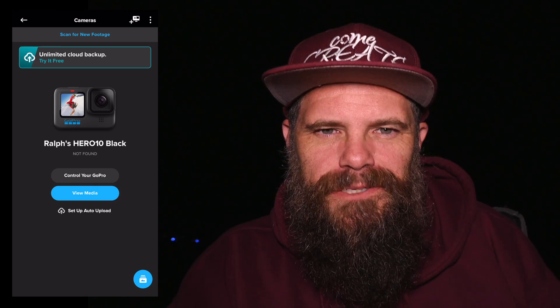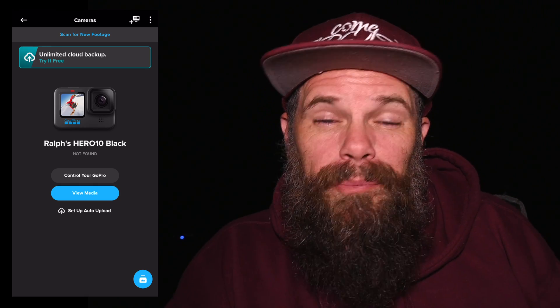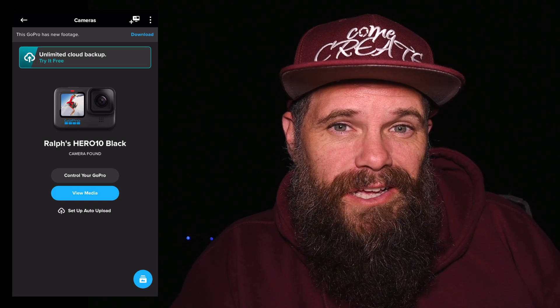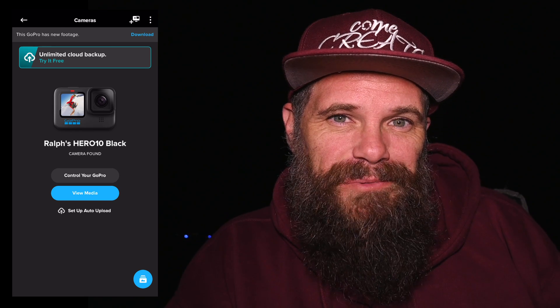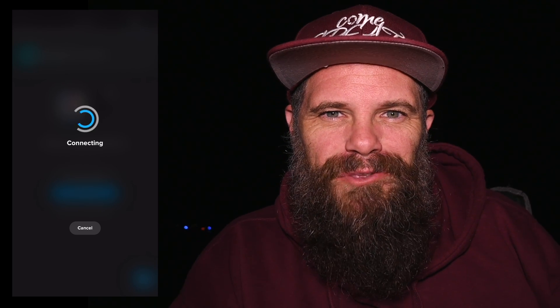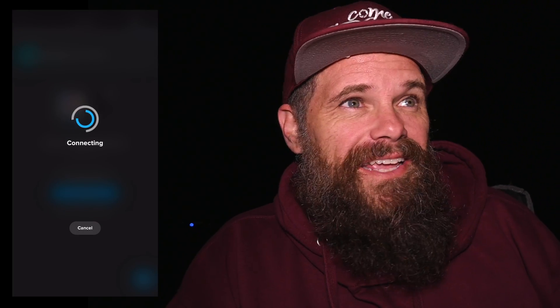Then it dawned on me — GoPro have this app that you can connect to your camera. Once you're connected, you can control the shutter from your phone: 30 seconds, and then when it's up I can press the shutter again. Yes, that's right — I have to do 80 consecutive presses of the button for a 40-minute time-lapse. Then we're gonna take it home, not edit it here, go home, edit it up, and see if we can come up with a star trail shot.